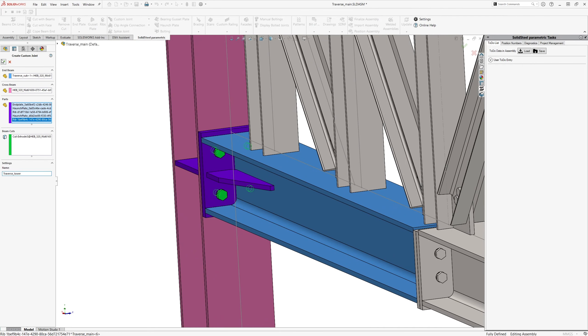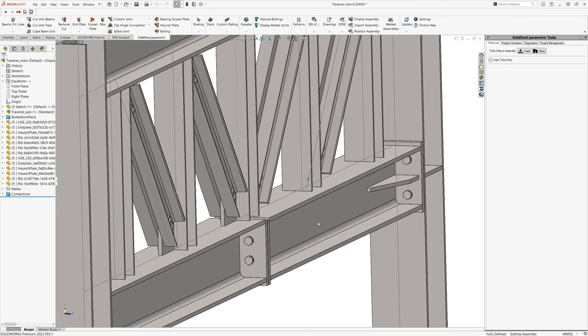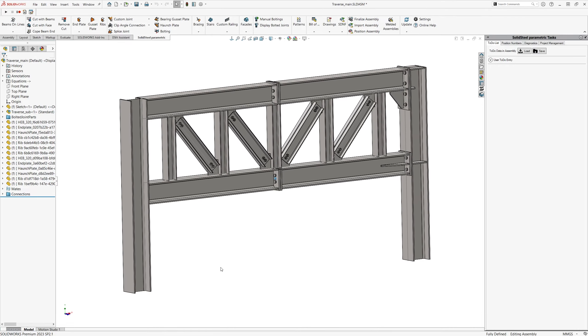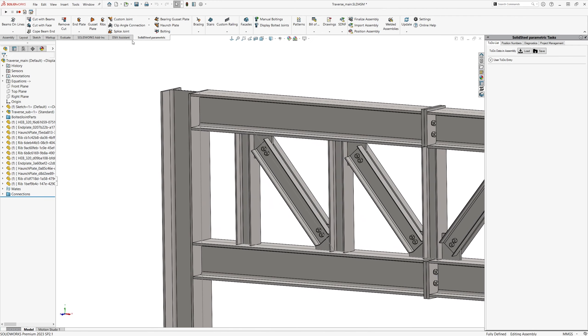In the column I want to add some ribs, so I select the profile with the rib tool and define the reference edge for the alignment. I didn't select the single-sided option, so another rib was placed on the opposite side in just one step. Creating the connection was very fast using Solid Steel's features.